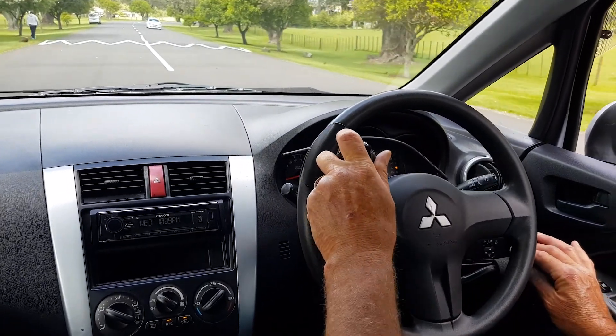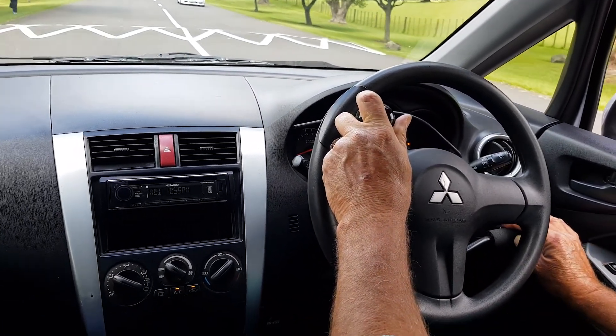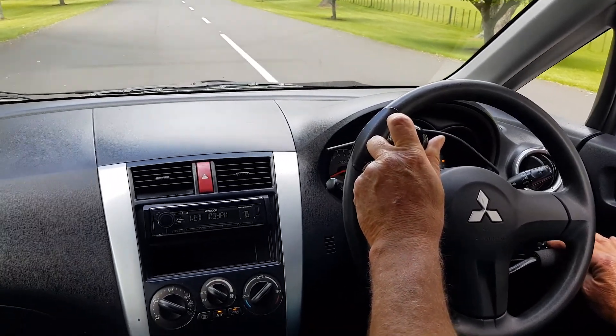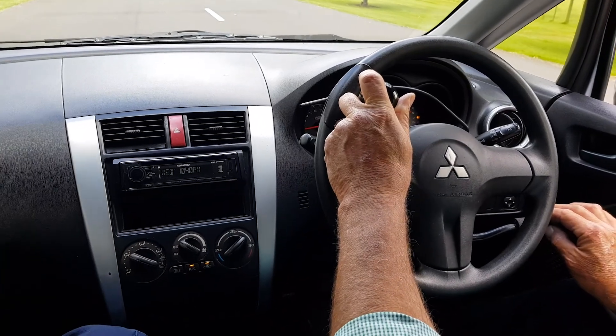We're coming up to a nice little bump here, so I'll slow down and then accelerate away from the bump.